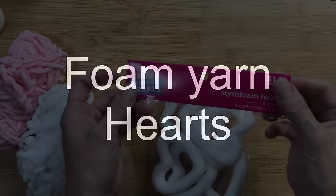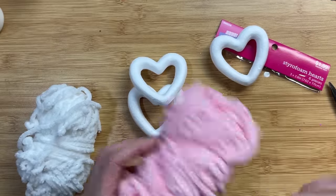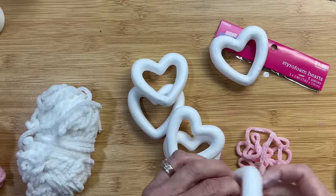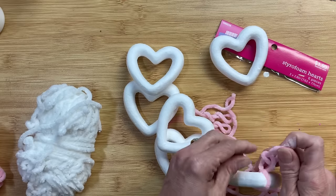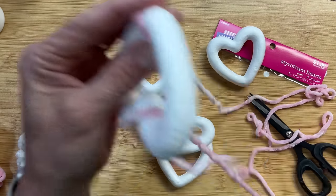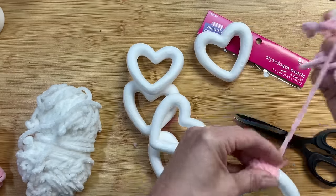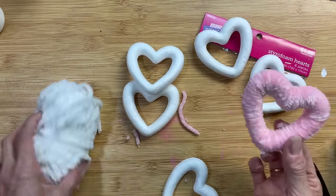Here's another really simple idea: I found a package of six styrofoam hearts at Hobby Lobby and have some fuzzy yarn from Dollar Tree. I take a long piece of yarn, tie a knot around the bottom point of the heart, wrap it all the way around, and attach the end with a little dot of hot glue. I'm making one pink and one white - super easy and so cute.